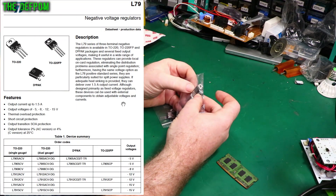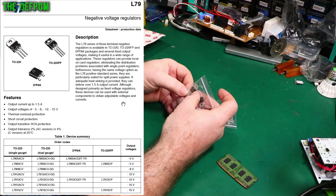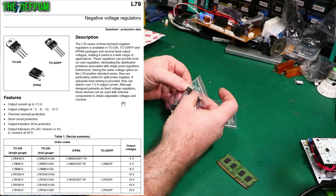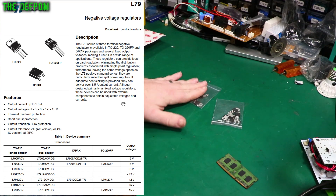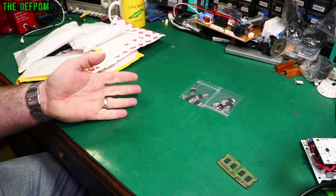So what do we have here? 7912CV — not sure what the signal looks like — and 7905CV. Negative voltage regulators, 5V and 12V negative regulators. Chilling parts you should always have in stock.